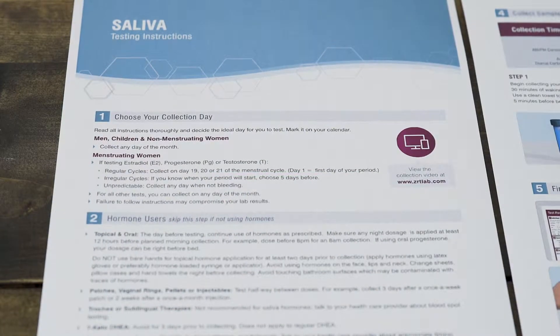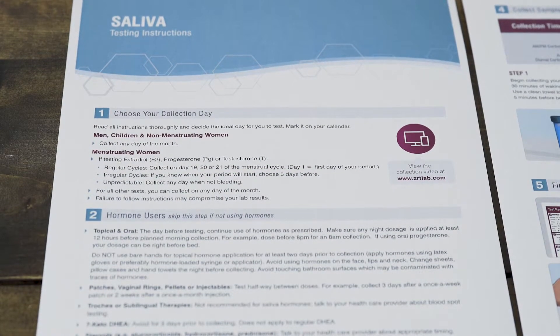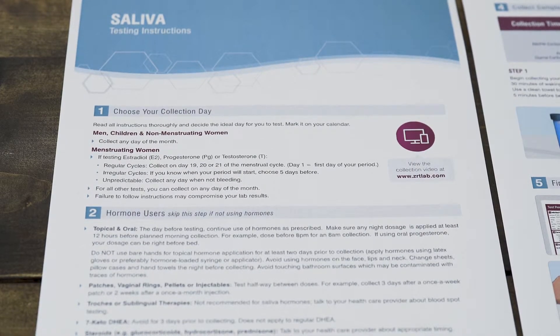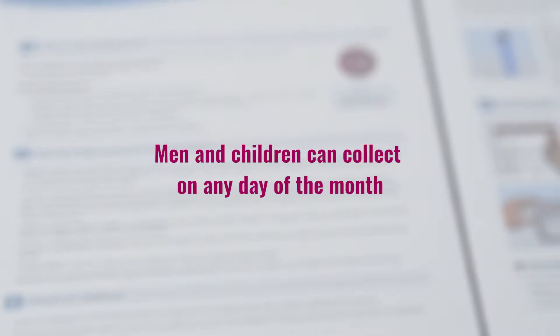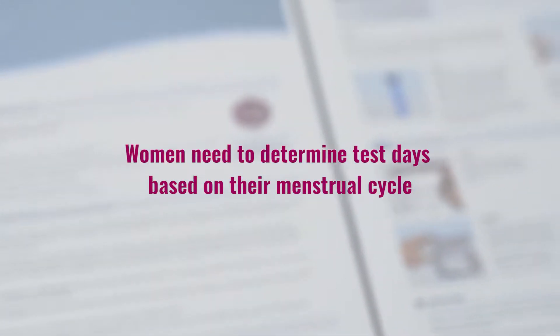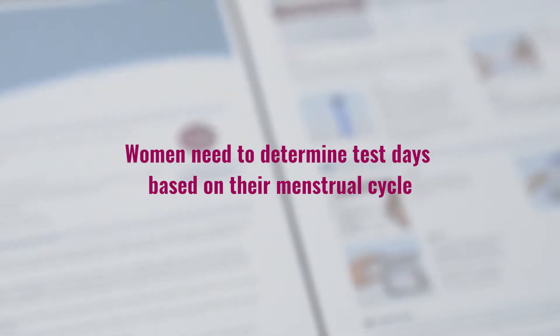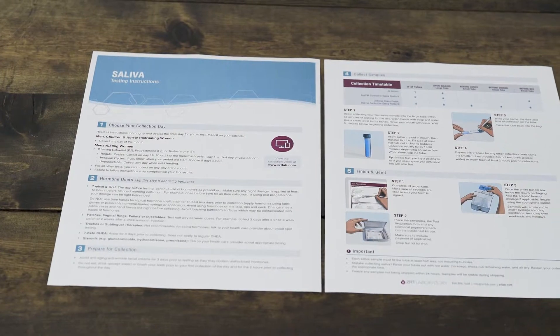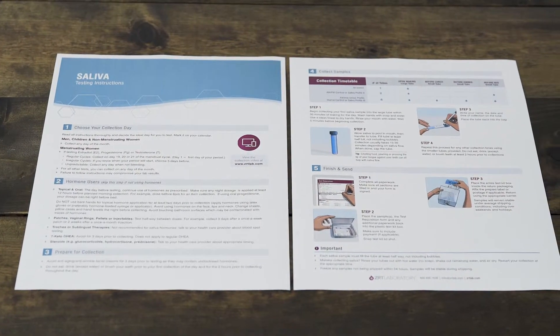To ensure the accuracy of your test, make sure to review the collection chart on the instructions that came with your test to determine when you collect your sample. Men and children can collect on any day of the month, and women will need to determine test days based upon their menstrual cycle if they are testing hormones. Women testing only cortisol may do so on any day of the month.